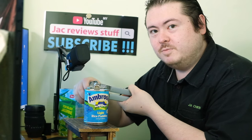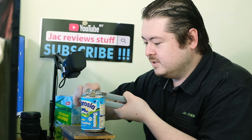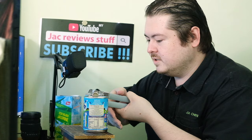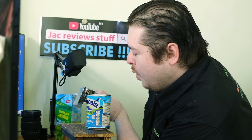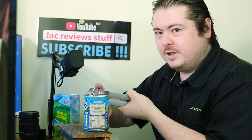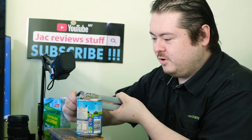This is Ambrosia rice pudding — it's good. Try it. In cold storage — I mean Mercato. I haven't used this can opener in a while. There are bits of rust flaking off, but it's okay — I blew it away.